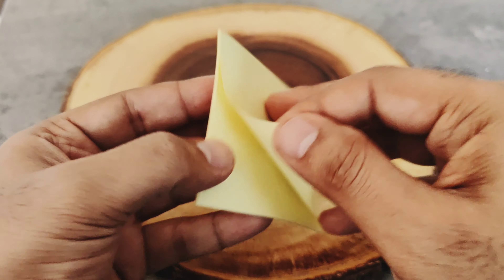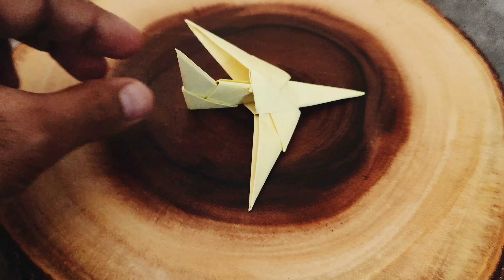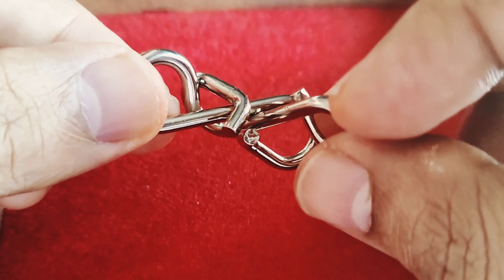Did you know you can use these paper stickies to make a wonderful plane like this? Hello and welcome everyone. On this channel you can find some more amazing puzzles like these — please consider subscribing. Without further ado, let's see how this plane is built.